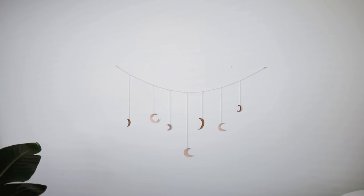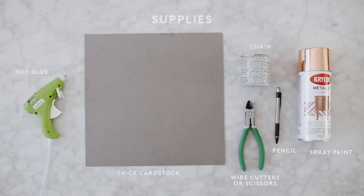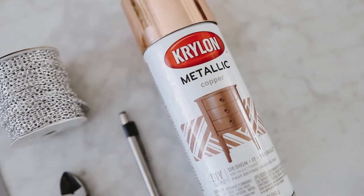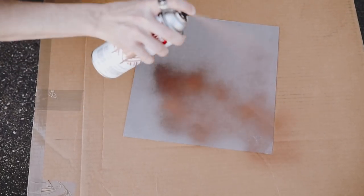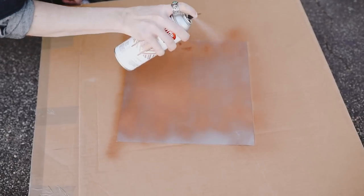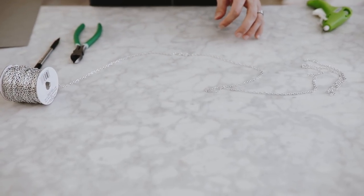On to round two — we're making this mixed metal minimal wall hanging with all these little moons. All you're going to need is a hot glue gun, some thick cardstock, wire cutters, chain, a pencil, and spray paint of your choice. I opted for a really pretty metallic copper. I started by spraying my silver cardstock — really thick cardstock — with the metallic copper spray paint and let it dry. It looked so grungy and amazing.